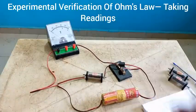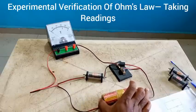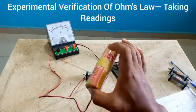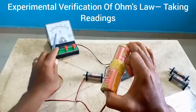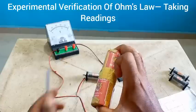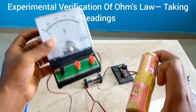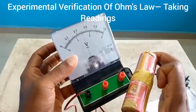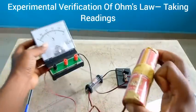I have closed this key. Let us see what the voltmeter reading is going to be when a resistance of 1 ohm is used. Once again I'm going to hold and press the two terminals together — watch the voltmeter, let's get what the reading would be. It moved to about 1.5 volts to 1.6.